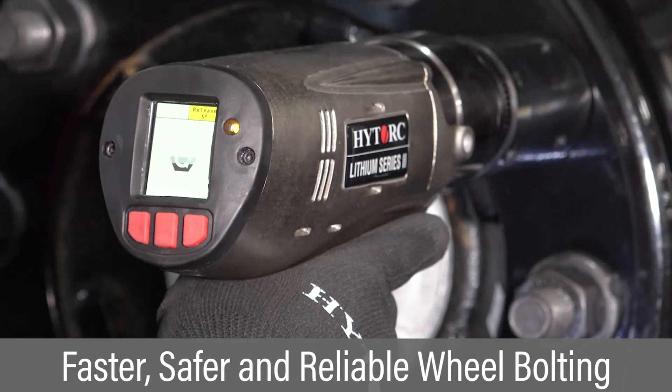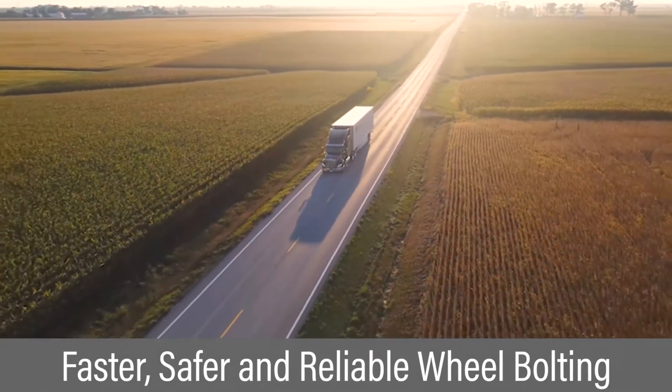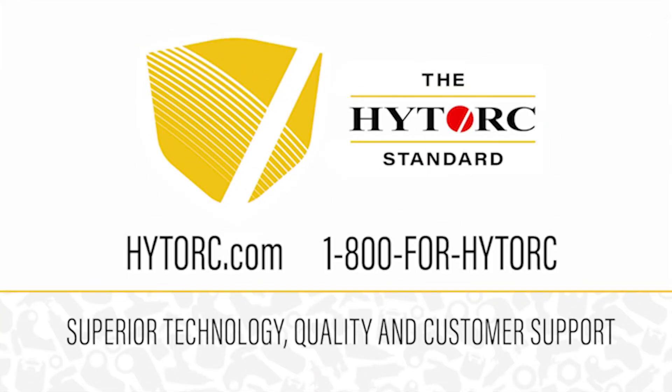The grip-tight nut combined with high-torque electric torque tools sets the standard for faster, safer, and more reliable vehicle wheel bolting. The high-torque standard — never settle for less.